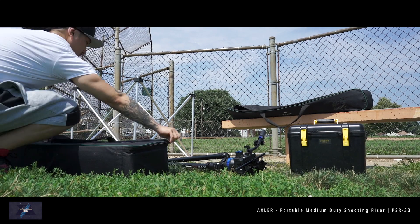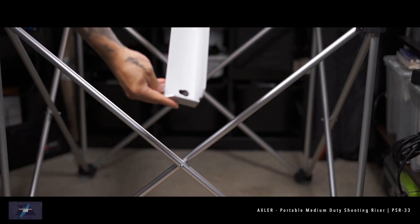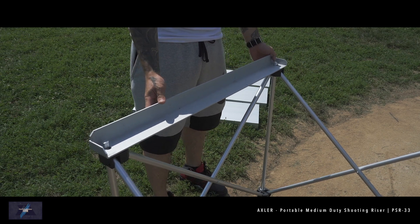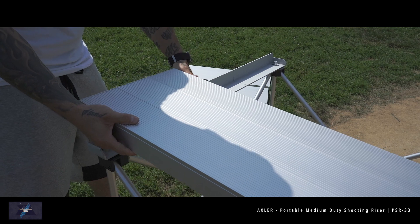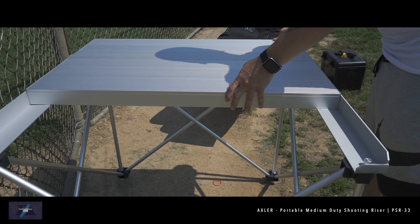Once the legs are set up, go ahead and grab the platforms and support rails. Start with the support rails — grab one, line it up with the matching cutouts, and slide it into place. Repeat this process for the other rail. Next, grab one platform at a time and lay them next to each other so they lay flush. Always double check to make sure everything is set up correctly before standing or placing your gear on the riser.